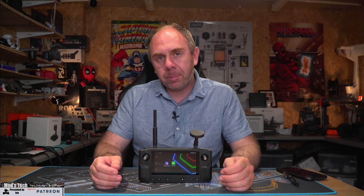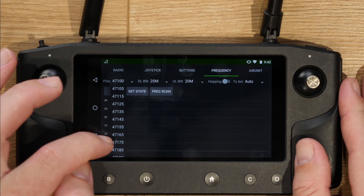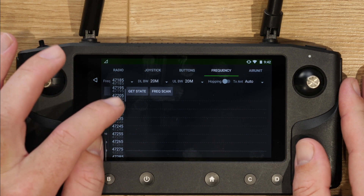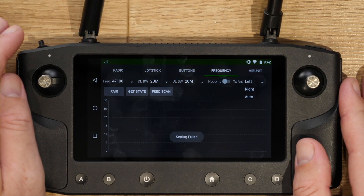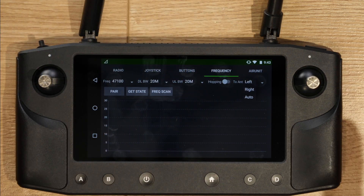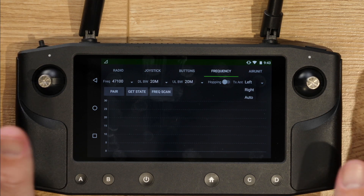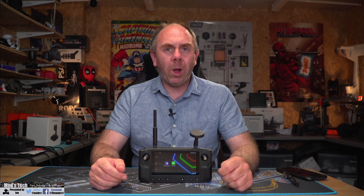Some other improvements to the radio system include the ability to adjust the frequency and behaviour of the channels. They've added this screen back into Hearlink settings, similar to the screen we originally had in QGroundControl on the very early releases. This allows you to select the frequency the system is on, choose the upload bandwidth, download bandwidth, as well as which antenna the system uses for transmit. That lets you have an omni on one antenna and a directional on another and switch between the two. You also have an option to choose whether you want frequency hopping or not, and it allows you to set your Hearlink up so it is on a clear space.